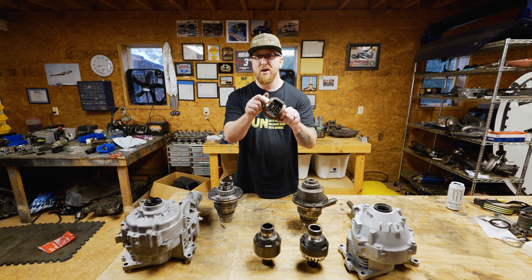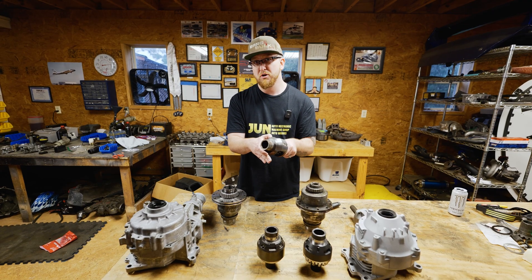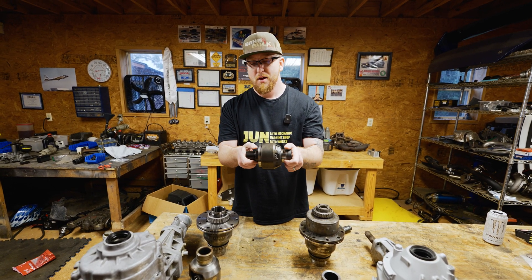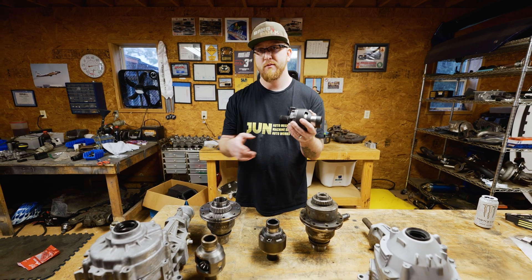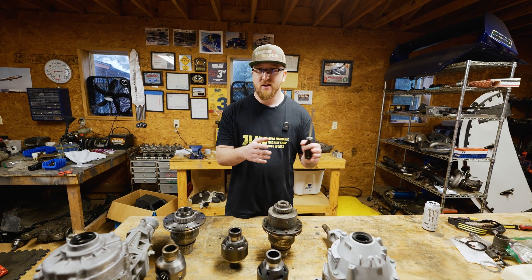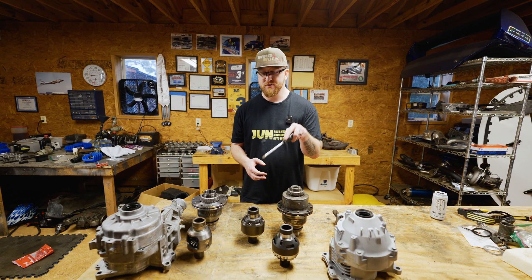This one right here is the open diff out of the Evo 8 transfer case that's non-ACD, and open diffs are not great. This is the one that comes in the Evo 9 transfer case — it is an LSD, but it's just not that great either. And this is a one-way diff from M Factory, and that's what I am upgrading this Evo 9 transfer case with. I'm going to show you how easily interchangeable it is between an Evo 7, 8, and 9 transfer case if you want to swap or upgrade your center differential.